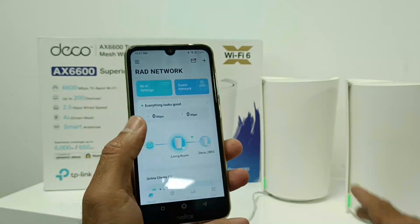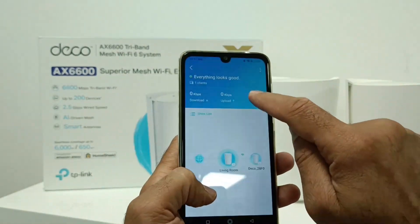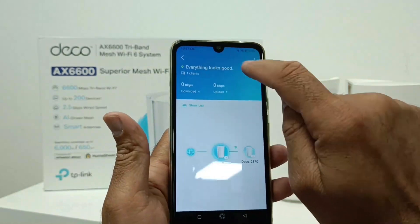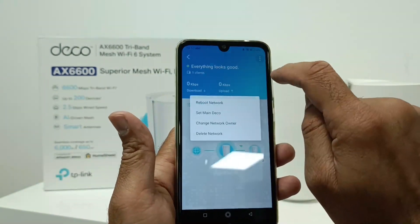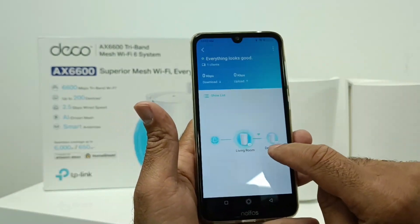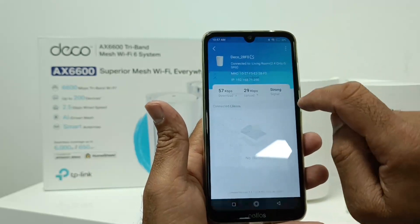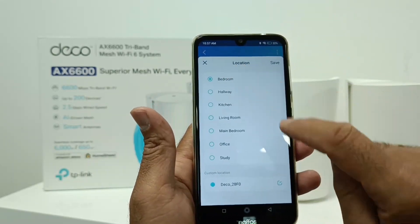But if you want to change the location label, you can change it from here. So here one is the main Deco, the second Deco is set to bedroom.